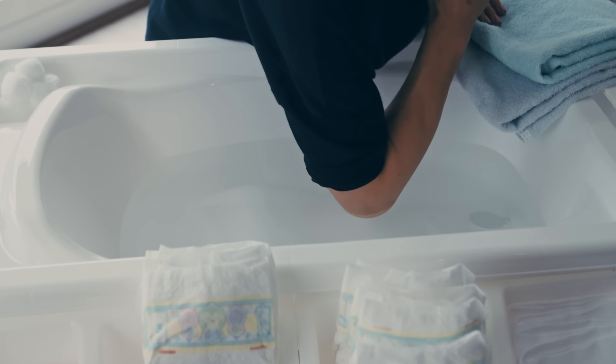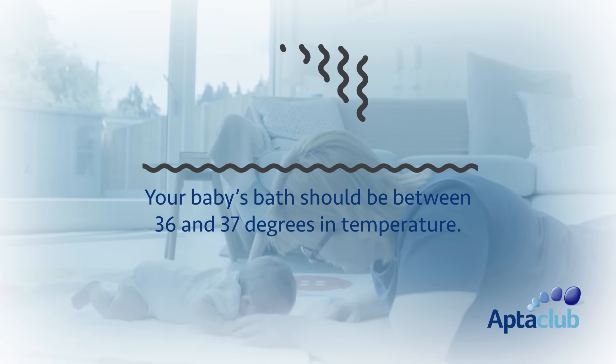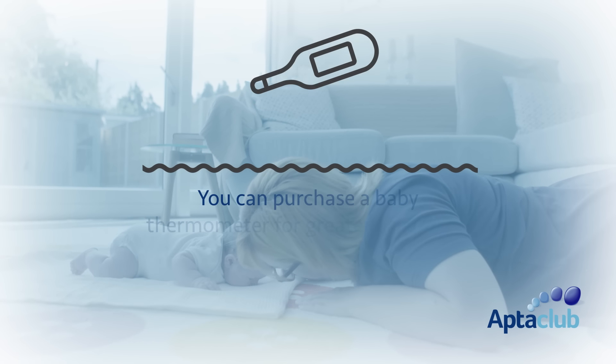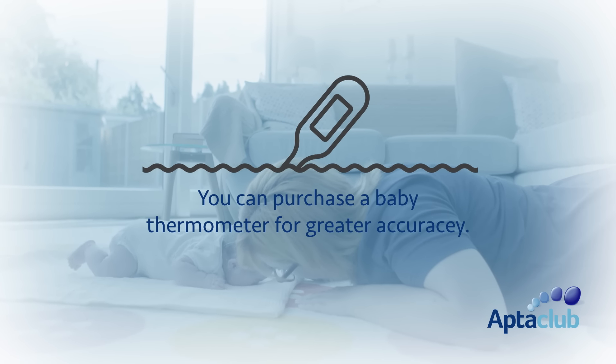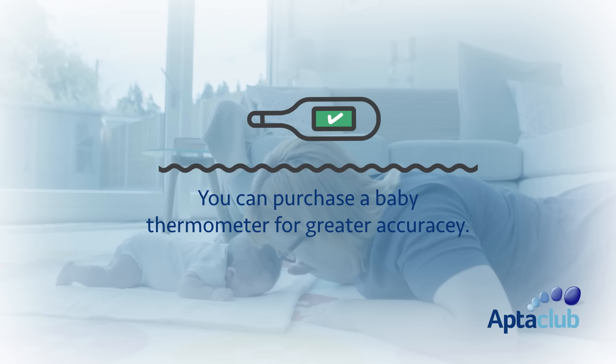Never check the temperature of the water with your hand, because our hands are more sensitized to heat than a baby's skin. Roll up your sleeve, pop your elbow into the water and it should just feel warm. Ideally between 36 and 37 degrees is the temperature you want for your bath. You could get a baby thermometer which will give you an accurate indication. If it's too hot add more cold water, or too cold add more hot water.